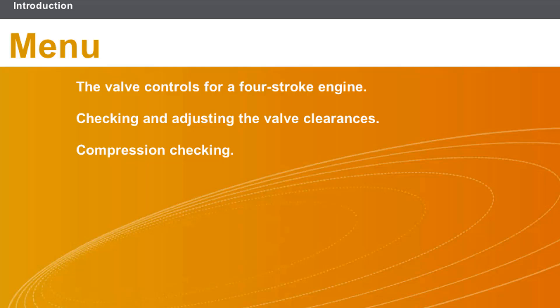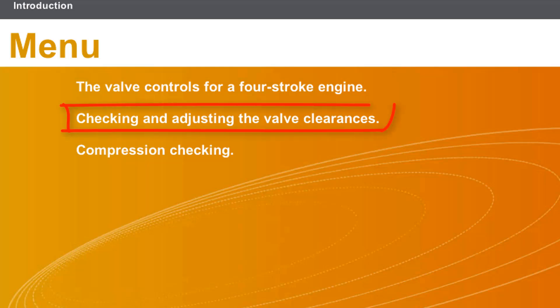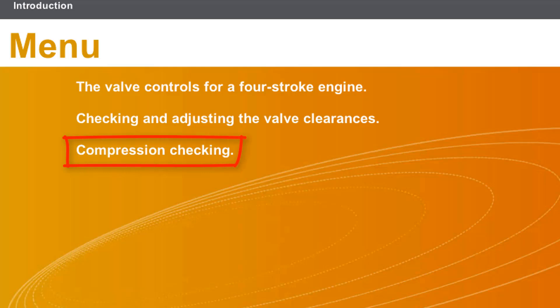This lesson will cover the following topics: the valve controls for a four-stroke engine, checking and adjusting the valve clearances, and compression checking.